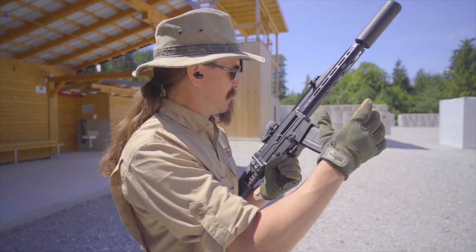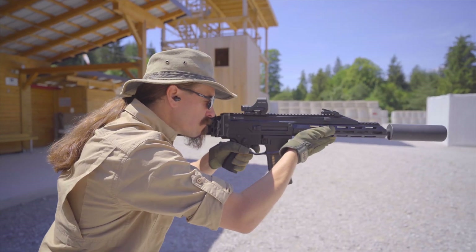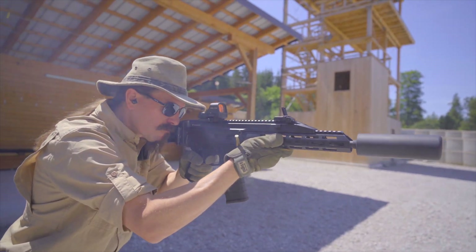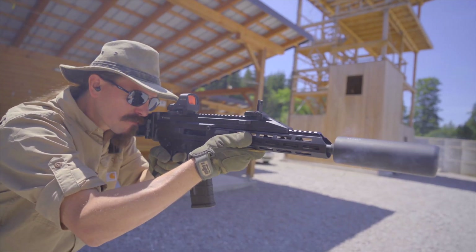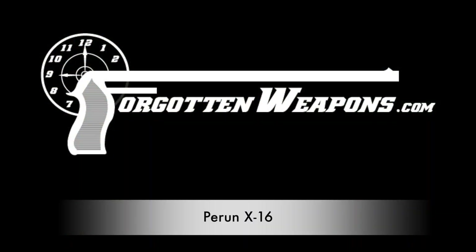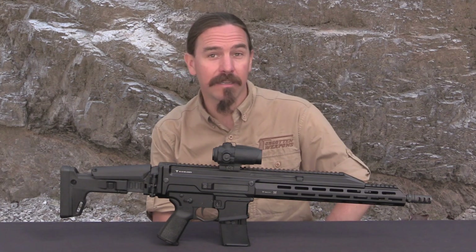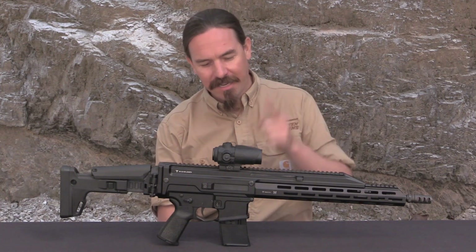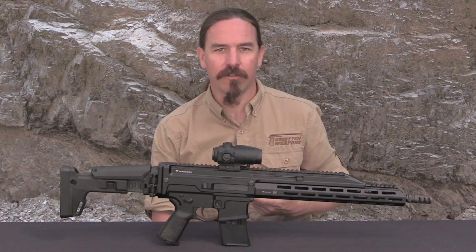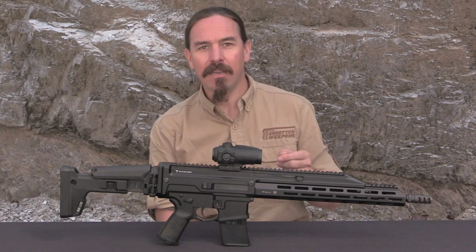Thanks for tuning in to Forgotten Weapons. I'm Ian McCollum and I am here today in Slovenia at the Lynx Tactical Training Center, taking a look at a really interesting Slovenian new production rifle that I came across here at Lynx Brutality.